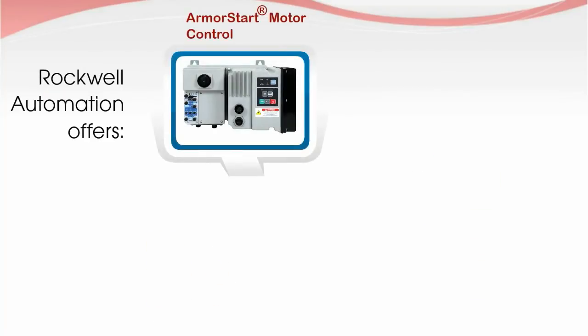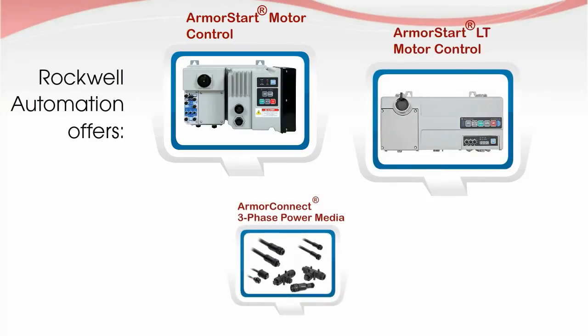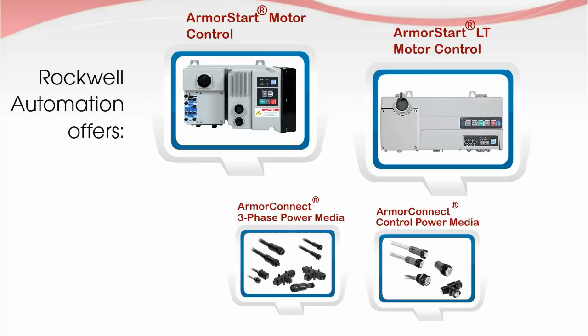Rockwell Automation offers Armor Start and Armor Start LT motor controllers, as well as Armor Connect Power Media to connect the system — all perfectly designed for On Machine Control and engineered to withstand harsh environments.